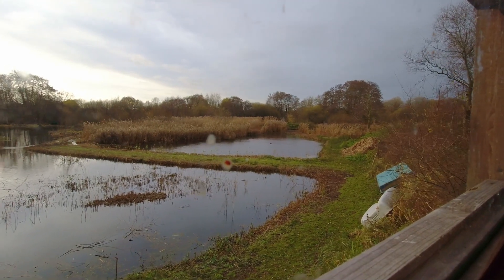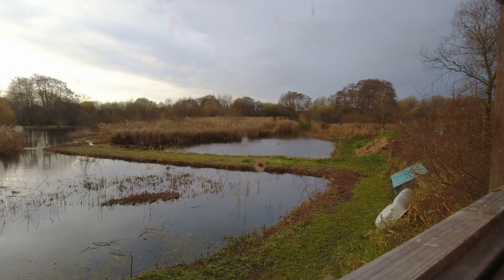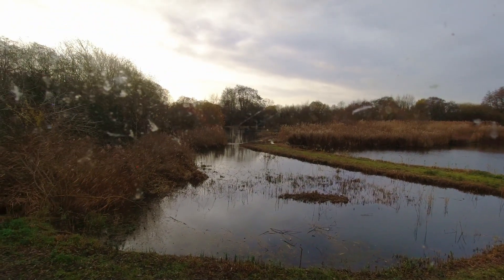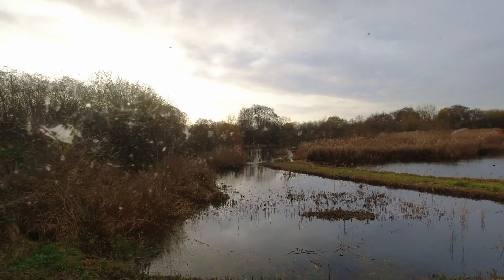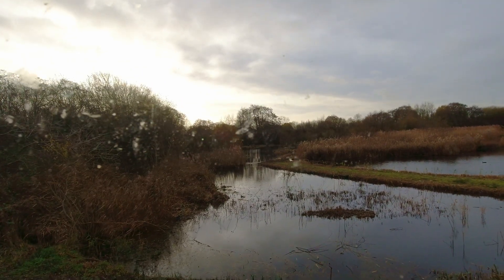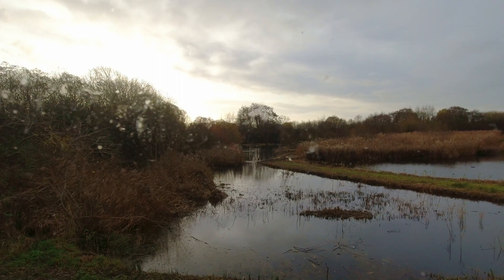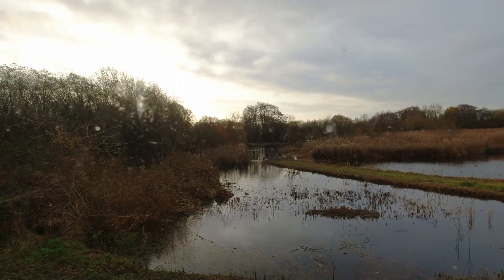I can't see anything else — terrible. Right, let's move on to the rotunda hide. I think I can see a mallard, but it's a long, long way out on this camera. It's right over by the duck boxes.